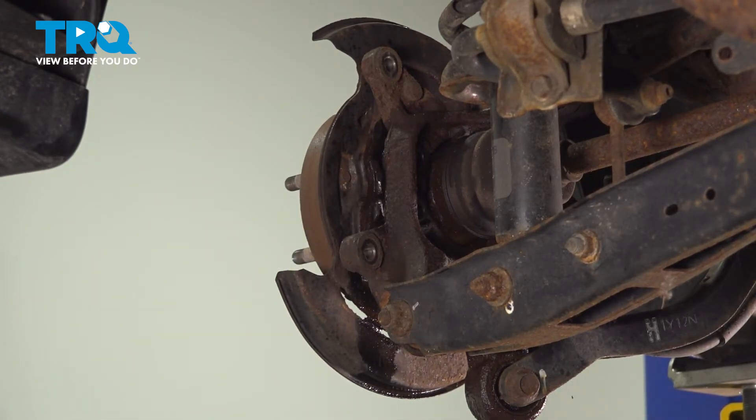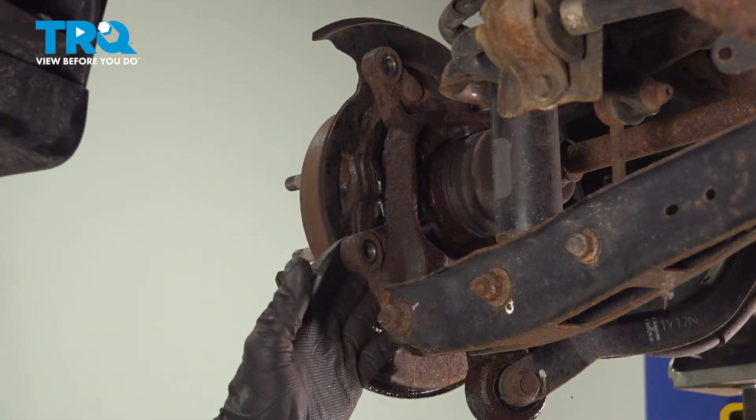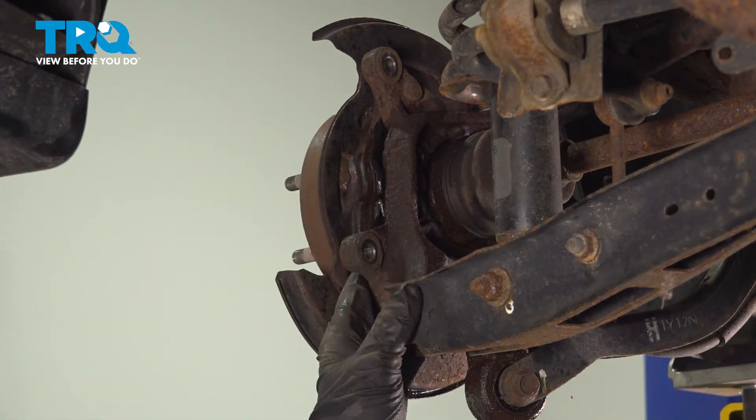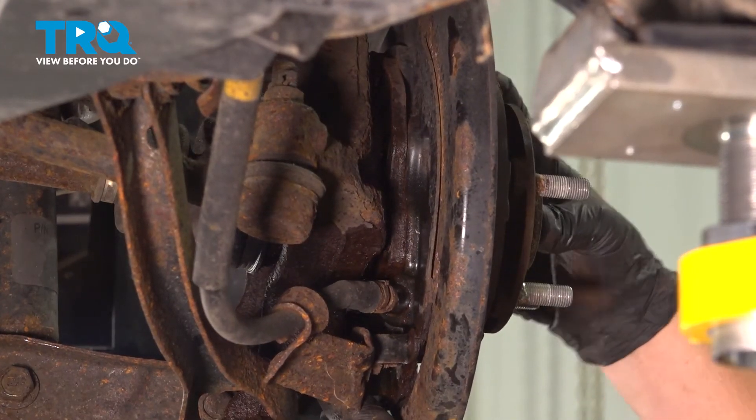If you're using an air hammer, you want to do your best to try and not mar the knuckle surface. If you do, you can just clean it up with a whizzer wheel after. But try to not take a bunch of material off.